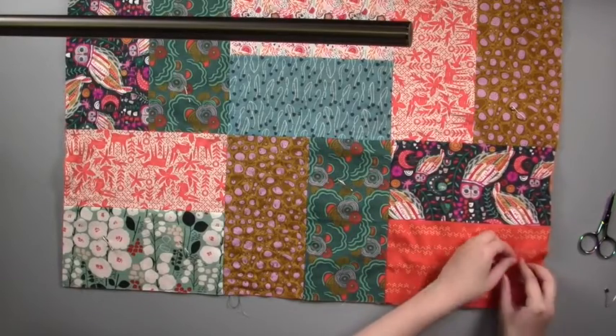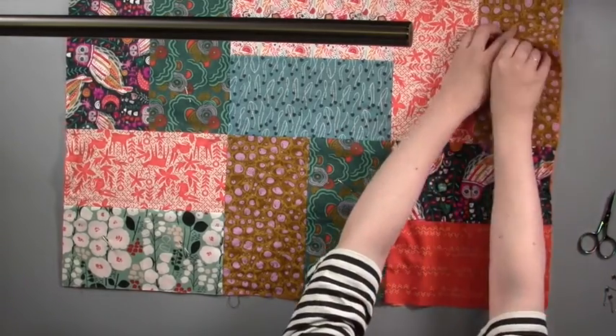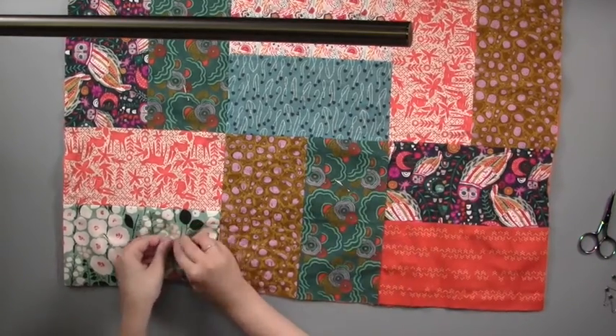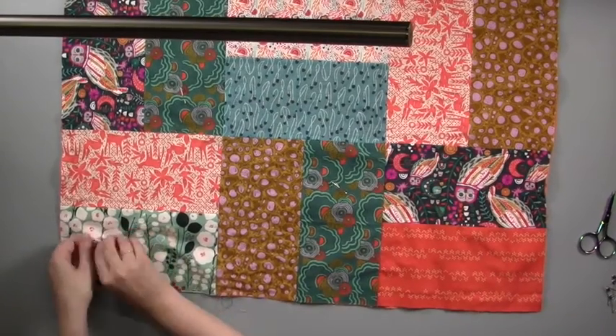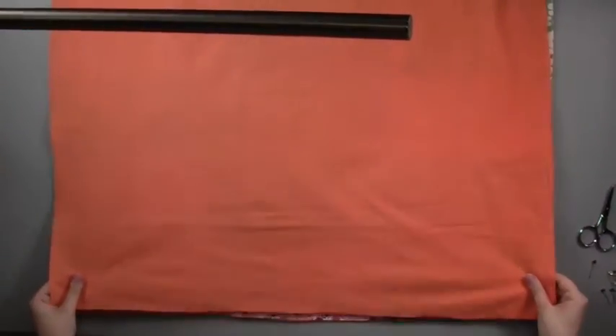Once you've finished all the kantha embroidery, that will hold your layers together, so you can take out all the safety pins you used to secure them before you started stitching. Trim away any excess fabric and square up your quilt.